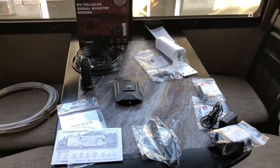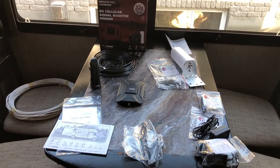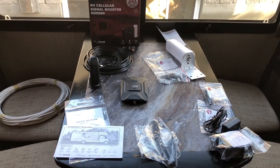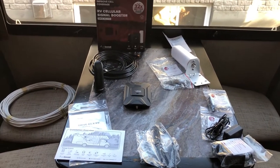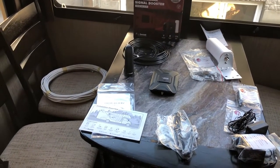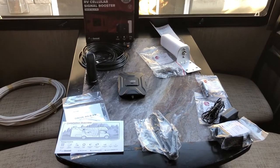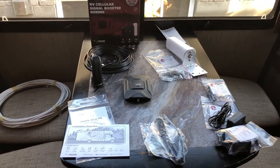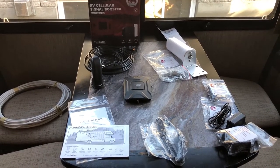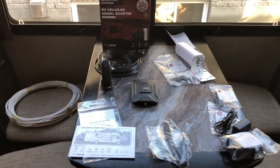Good morning everyone. Today is going to be a bit of an instructional or how-to video. We've arrived at our first destination and as we somewhat suspected, internet connection is a bit of a problem. We're in a dip in a gully and the signal isn't quite getting to us, so we're not able to do much online, which is really a problem.